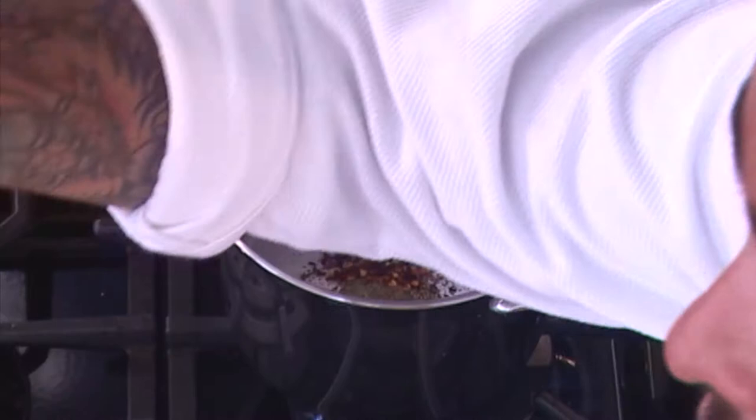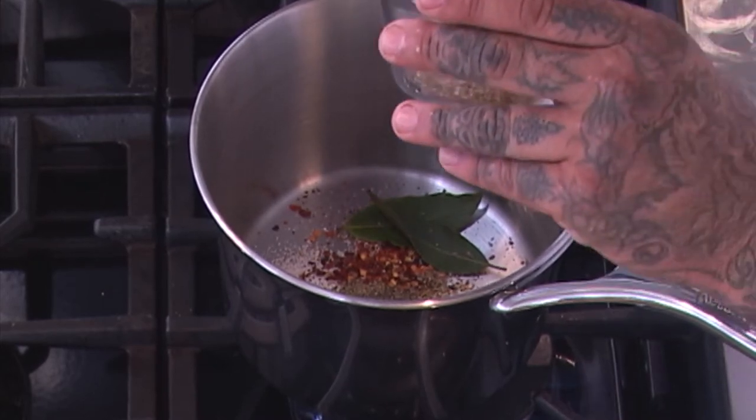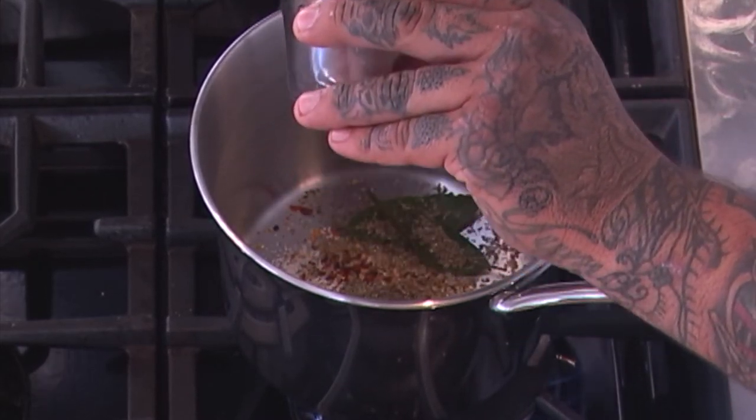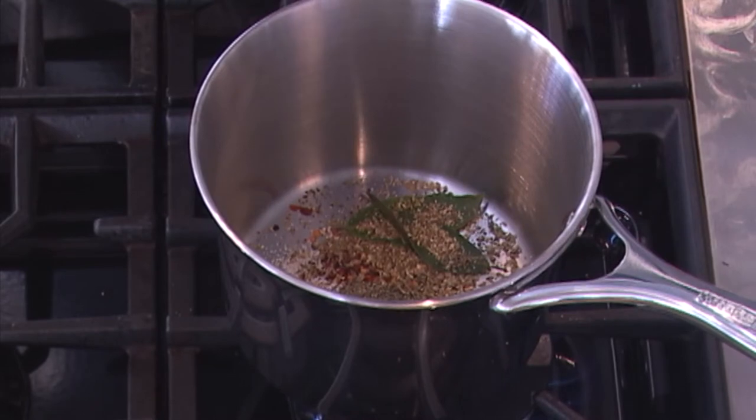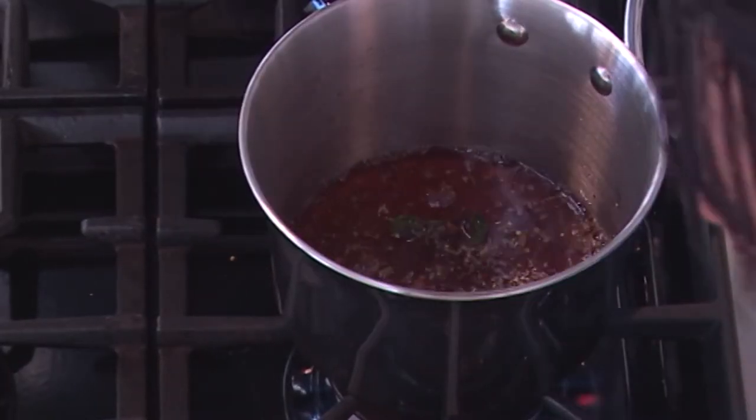Some fresh bay leaves — hojas de laurel, beautiful. Right here I have some Mexican oregano. Now Mexican oregano is very different from the Italian Mediterranean oregano. It's more like a wild marjoram. So I have my spices. I'm adding some vinegar and water.